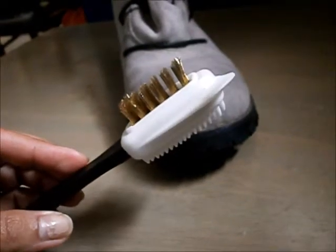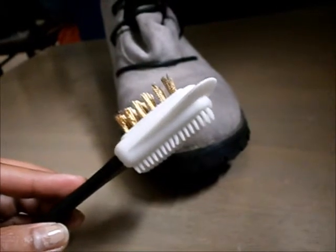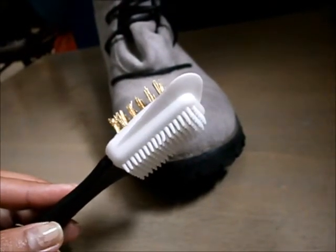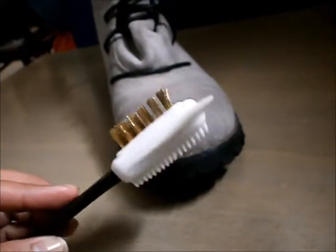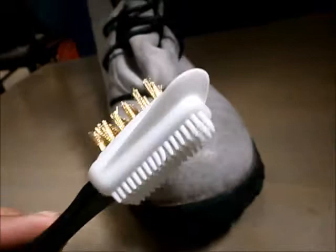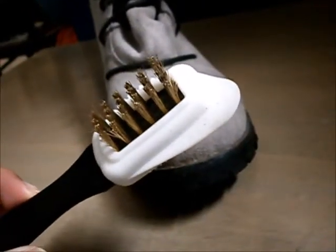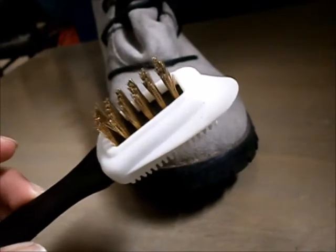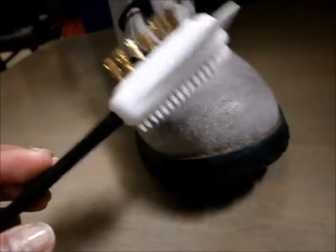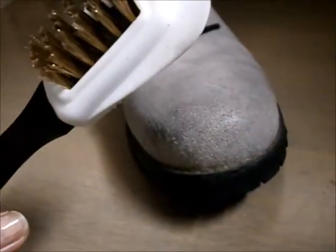Hey guys, this is Shell, the Grateful Mommy, and I'm going to review this product from ShoesLulu. It's an intensive care suede and nubuck brush. It's really nice to have, most especially if you have suede bags, leather jackets, suede jackets, and shoes. I've used this on another pair of shoes, but now I'm going to demonstrate how this works.